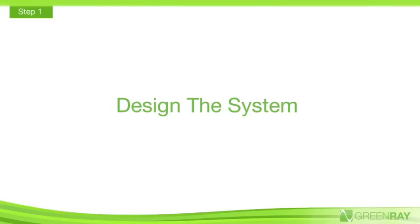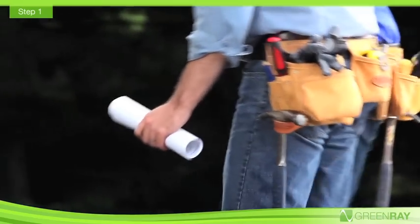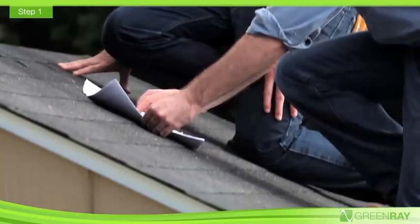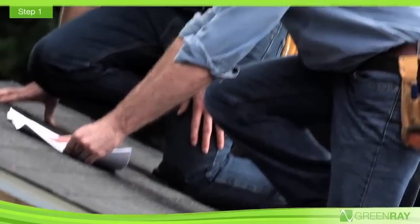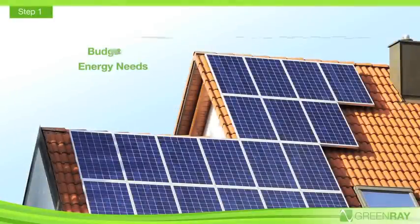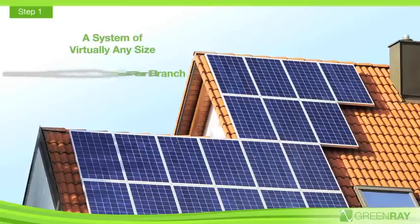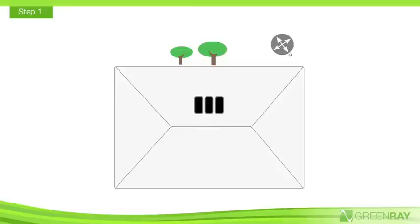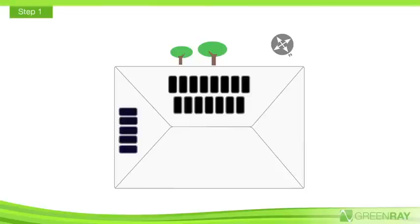Step 1: Design the system. Start by choosing the optimal size and location of the array. GreenRay's modular system provides you with the flexibility to tailor the PV array to fit the available roof space, budget, and energy needs. Any number of AC modules can be installed to create a system of virtually any size, from 1 to 20 modules in a single branch circuit. The GreenRay system is also easily expandable, so you can start small and add more AC modules to your system over time.